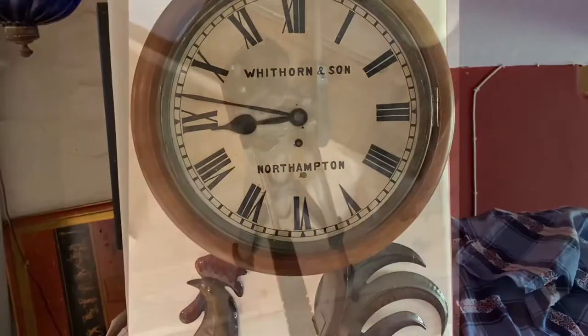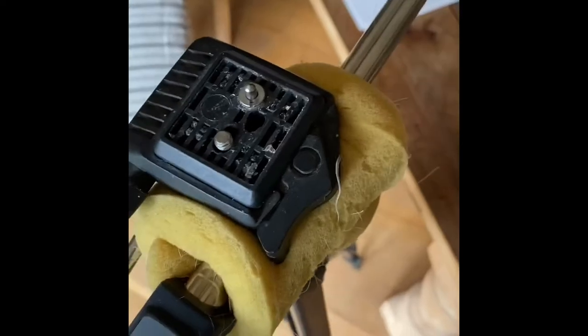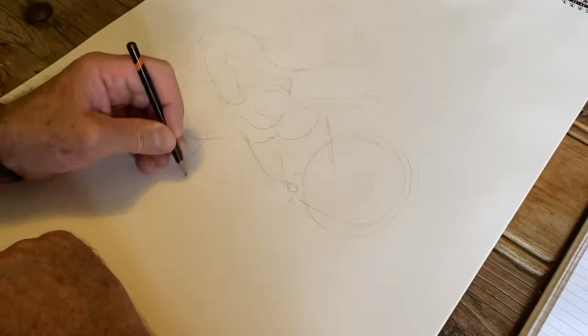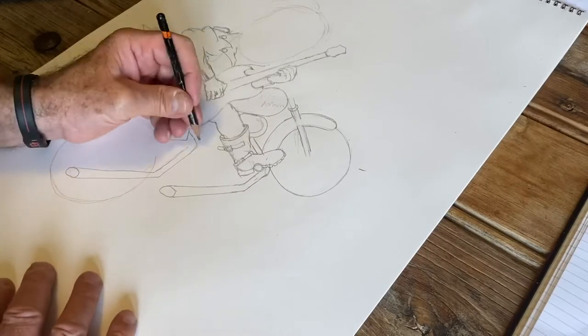Just a brief explanation - what I do is I actually study the person who is the subject of the drawing and I learn something about their characteristics and their interests and I sketch it out into a notebook. I formulate my ideas from my imagination and then I start drawing. There's no tricks, there's no computer tricks here at all - this is just pure traditional art.